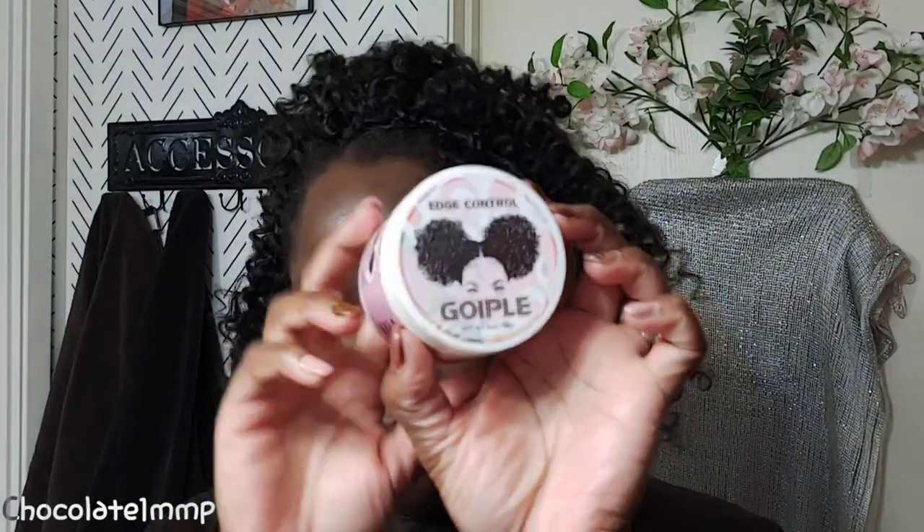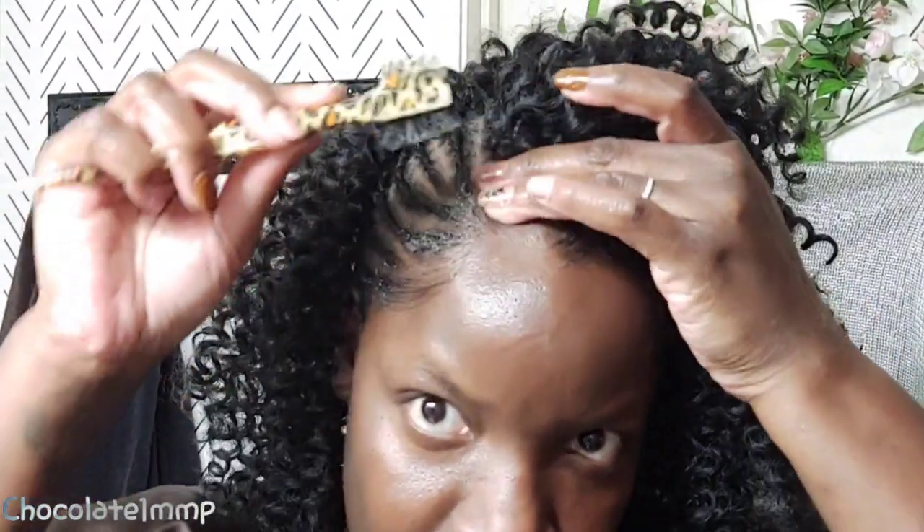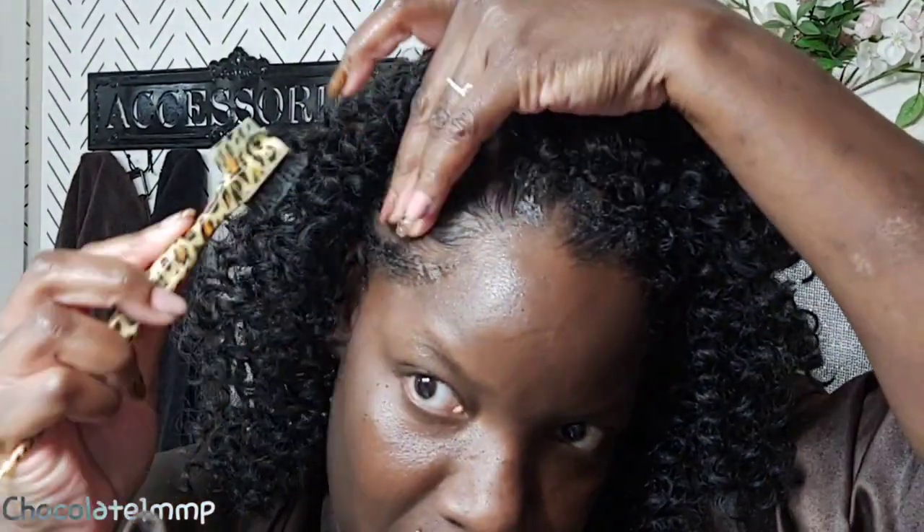It is edge time! Go ahead and get your favorite edge control and get to slaying. Put your scarf on, wait 15 to 20 minutes just until it dries, and then you're done — finito!